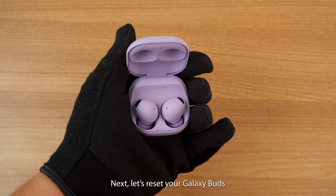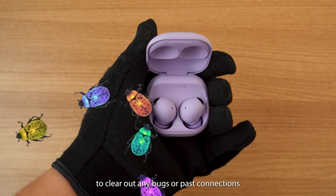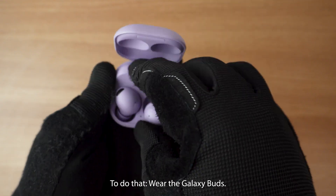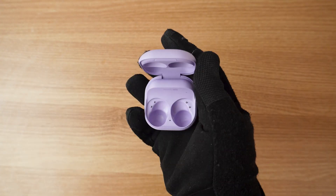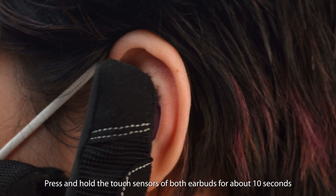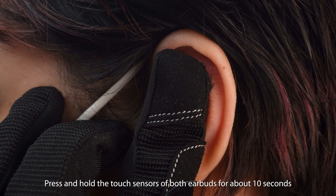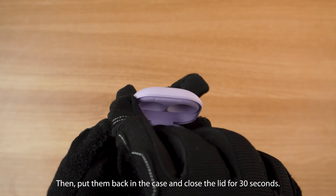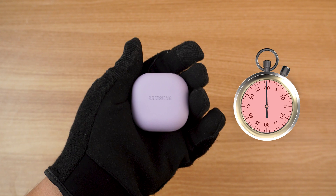Next, let's reset your Galaxy Buds to clear out any bugs or past connections that may interfere with their signal. To do that, wear the Galaxy Buds and press and hold the touch sensors of both earbuds for about 10 seconds until you hear a beep. Then put them back in the case and close the lid for 30 seconds. And that should do it!